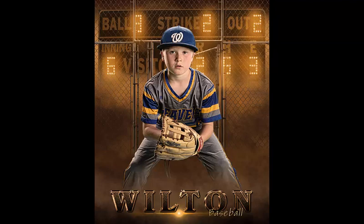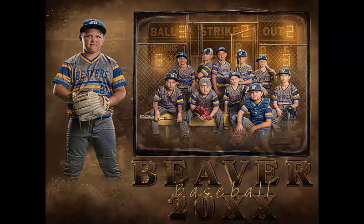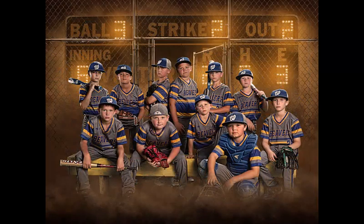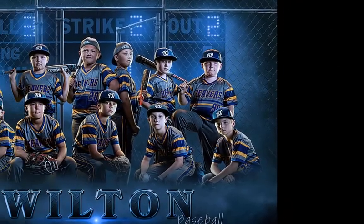There's also a vertical version that you can get. You can use it as a banner or 8x10s for the team. This template has memory mates available and an 8x10 team photo that you can use too. And like all my templates, this will reproduce great as large banners, posters, or prints.